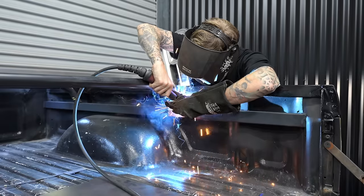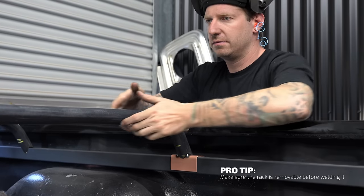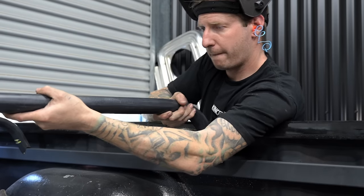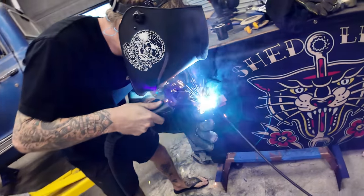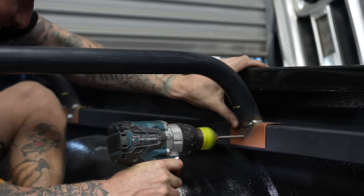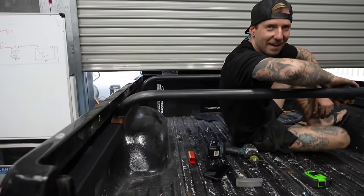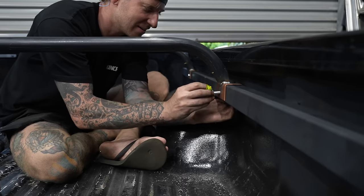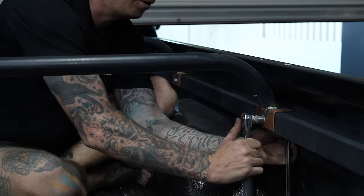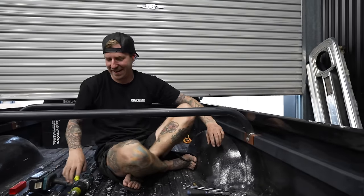Pro tip guys — make sure you can twist out your bar work so it can be removed whenever you want. Lovely, look at that. It's not bad mate — not bad, ain't going nowhere. Not now you've said it!